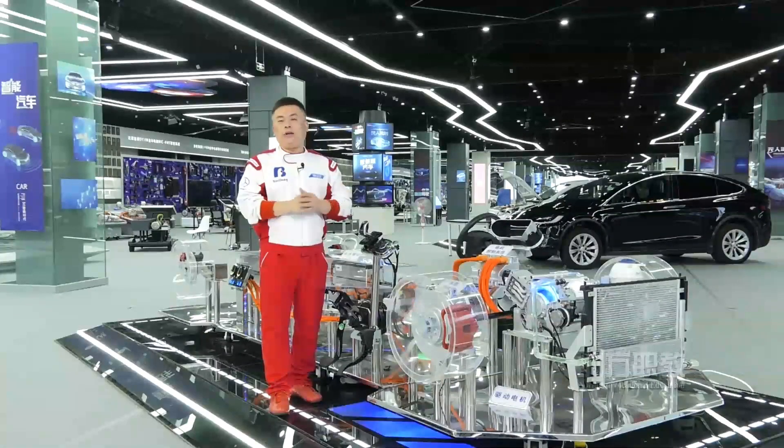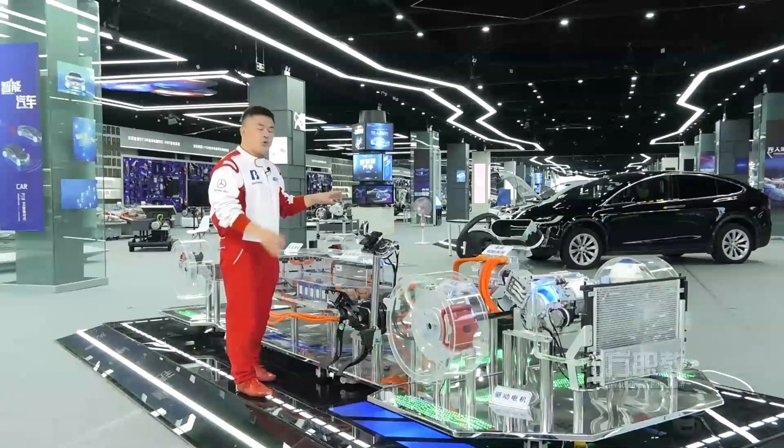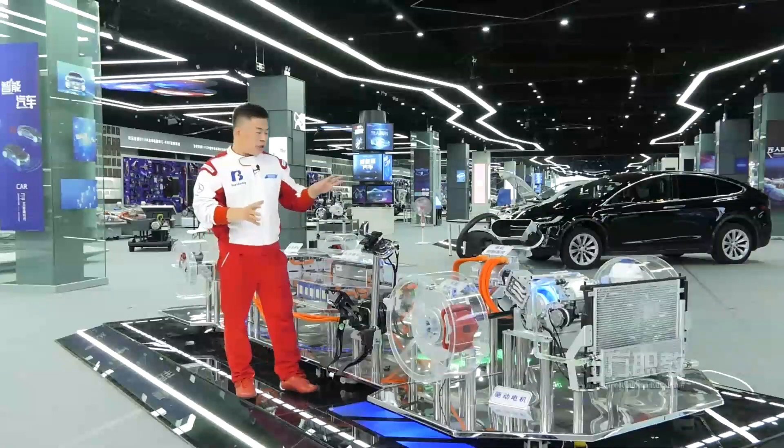Hello everyone, welcome to Beifang Automotive Education Group. Now let me introduce this is the Geely electric vehicle training platform.